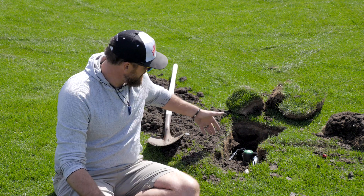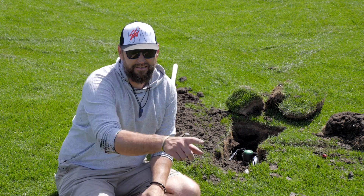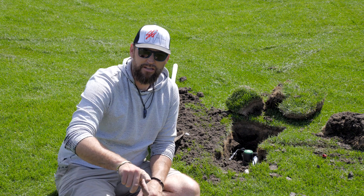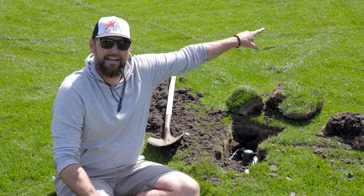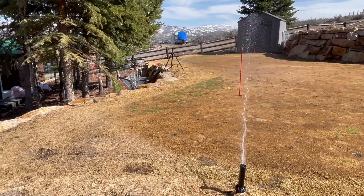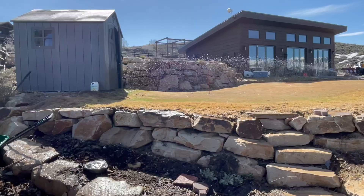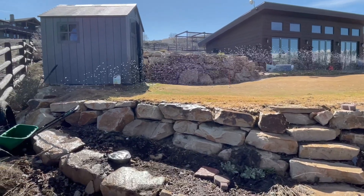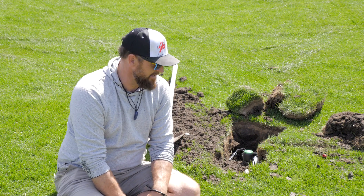Currently, about where this line is right now, there are five heads that run across this way. There's another five heads behind the camera, another five heads down along the bed, and another five heads just up here along the back bed. All of this has double coverage — all of it overlaps, probably in too many ways. The heads do reach each other, but there are always parts of the lawn getting twice as much water as anything else.